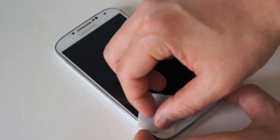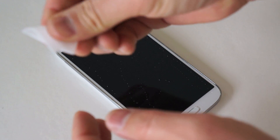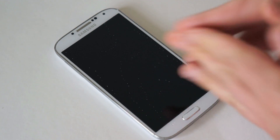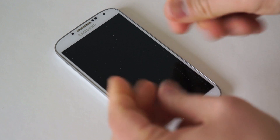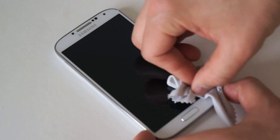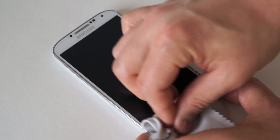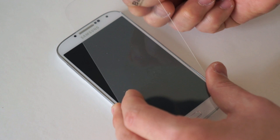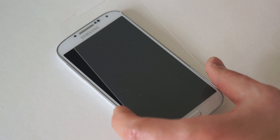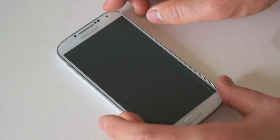Go ahead and take the alcohol swab and clean all around the screen. This is going to remove all the contaminants — dust, grease, everything that's on there. Also go ahead and put some alcohol on the tips of your fingers where you're going to be handling the glass so you don't get oil on the bottom when installing it. Then take the microfiber cloth and clean really well around it, making sure all contaminants are off, and take the back protection off of the actual glass itself making sure there's no dust underneath.